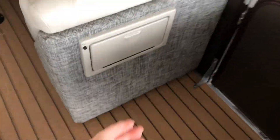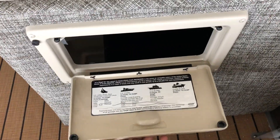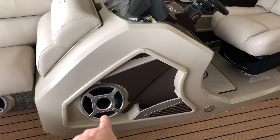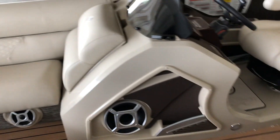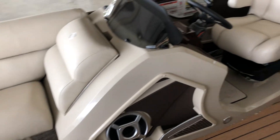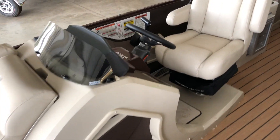Over here there is a trash can — nobody has to get out of their seat to access it. There are six speakers with one big subwoofer. All the speakers have backlights and there's toe kick under lighting. There's also Dura rail lighting on the exterior of the boat.